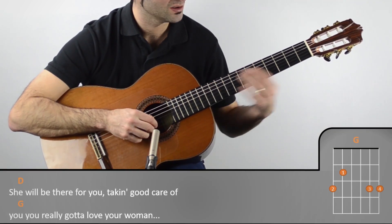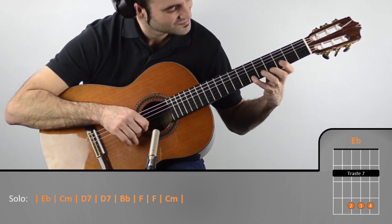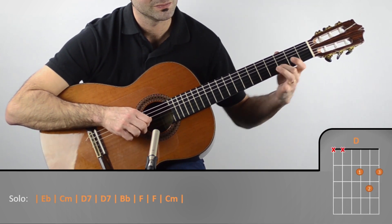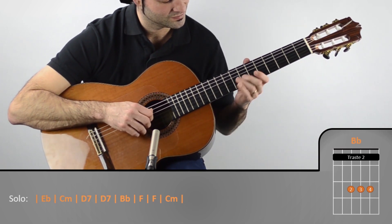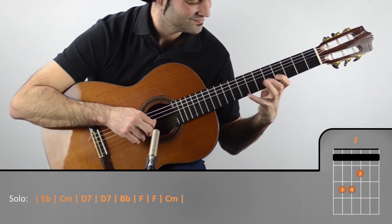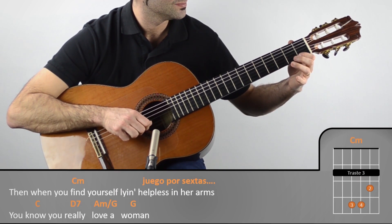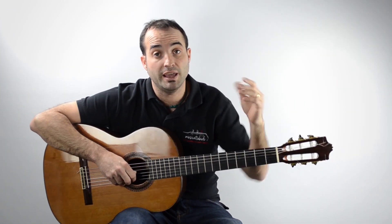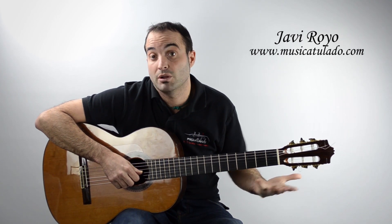You really gotta love your boy. And when you find yourself blind. Bueno, pues vamos allá con el solo de 'Have You Ever Really Loved a Woman', que es un solo como muy aflamencao porque es de Paco de Lucía.